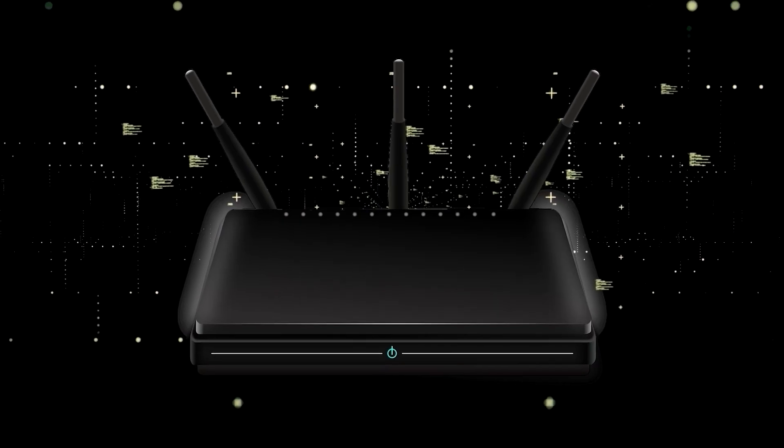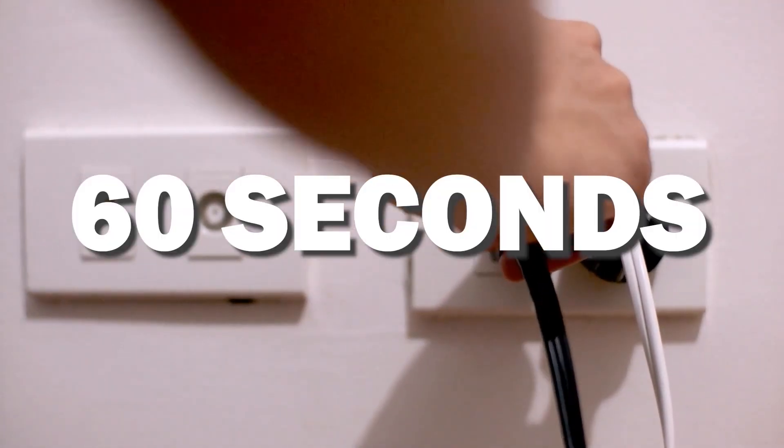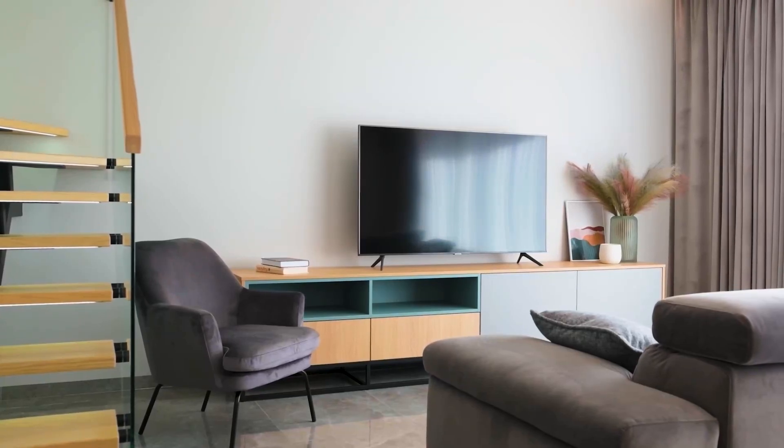If that doesn't work, then find your router that is giving you wi-fi and unplug the power to that for 60 seconds, then plug it back in. If it fixes it, great. If not, let's go ahead and move on to the next method.